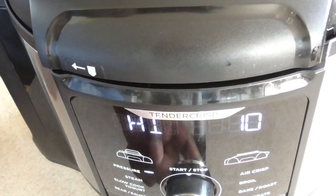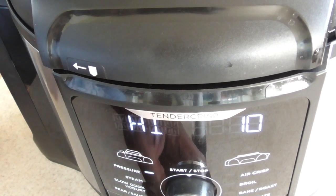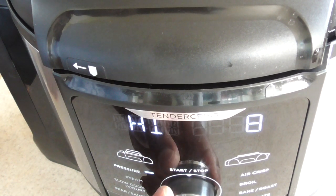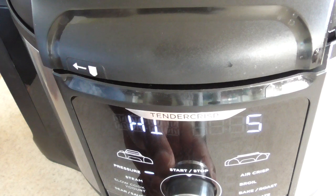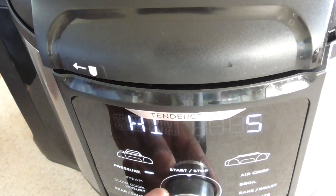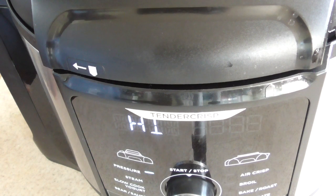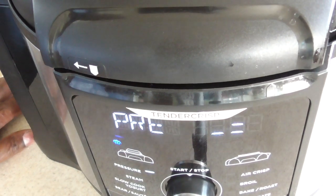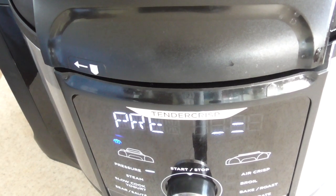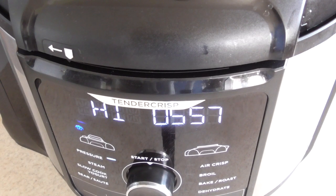All right, we need to put it on pressure — it's already on high. I'm going to hit time. Now if you're doing regular elbows you can do four minutes, but because these are low carb elbows I have to cook them a little longer, so I'm going to do mine for six minutes. All right, I'm just going to hit start. I'll be back in six minutes.